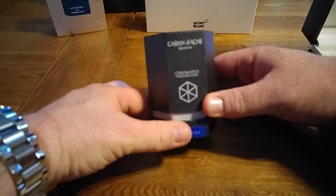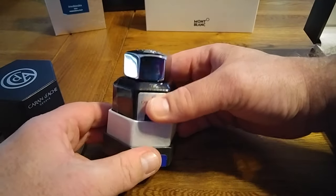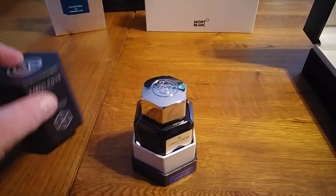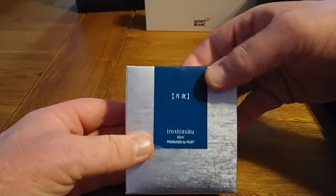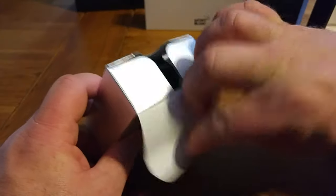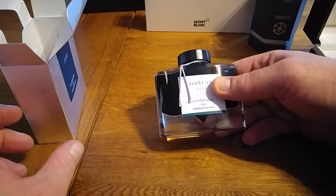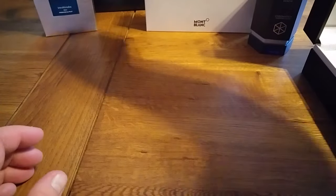This is a Caran d'Ache from their Chromatix range, and this is idyllic blue. Look how beautiful that is — I mean, that's amazing. Gone are the days when packaging meant nothing; this is practically an inkwell, really gorgeous. Have a look online, that blue is fantastic. And then I've got the Iroshizuku Tsukiyo — I don't know if I'm pronouncing that correctly. Again, these are so well-packaged products. But this is not a review of ink, it's a review of the Montblanc. I thought you might appreciate that as well.